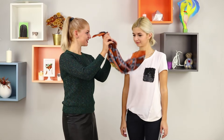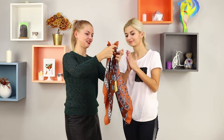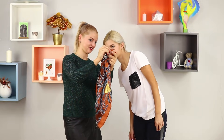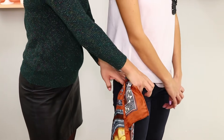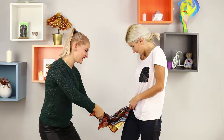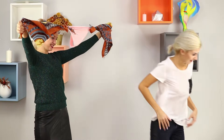And now, surprise your friend with a spicy handkerchief trick. Don't get your hopes up, honey — soon you won't be laughing anymore. Tie two handkerchiefs in a knot. Place the knot in a front pocket. Work your magic! On the count of three, pull the handkerchiefs out of your pocket. But what is this? Someone's panties are dangling between them!